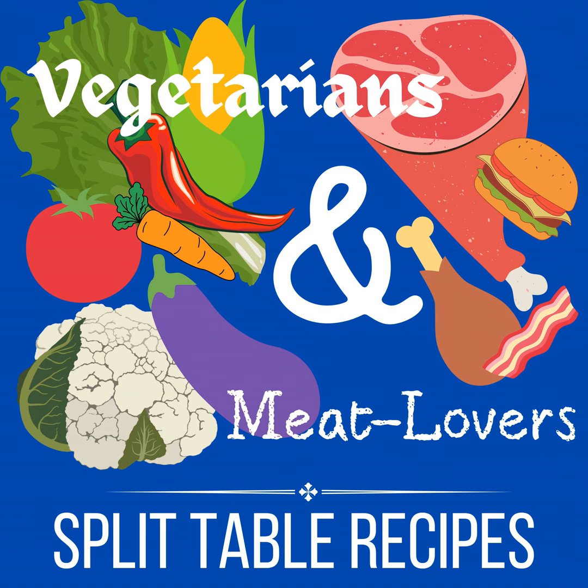Pretty easy, right? You just put it all together, combine it, and blend with a hand blender for about a minute. Then store it in the fridge if you're not quite ready to do your salad — just pop it in the fridge and do the salad part, then add the dressing when ready.